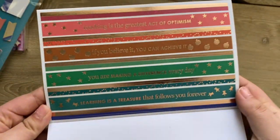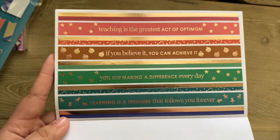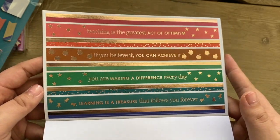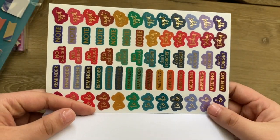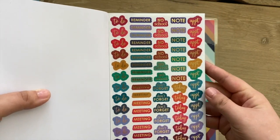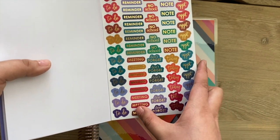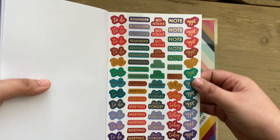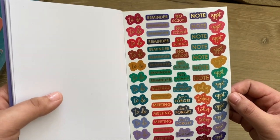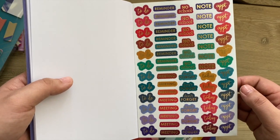Then there are strips which are also quotes in a rose gold metallic, which is kind of hard to see on camera. There are really cute to-do's, reminders, no school notes, today's, appointments, and meeting stickers. This sheet looks like it would be really good for anyone who needs functional planning, and probably also great for print moms to use as well.